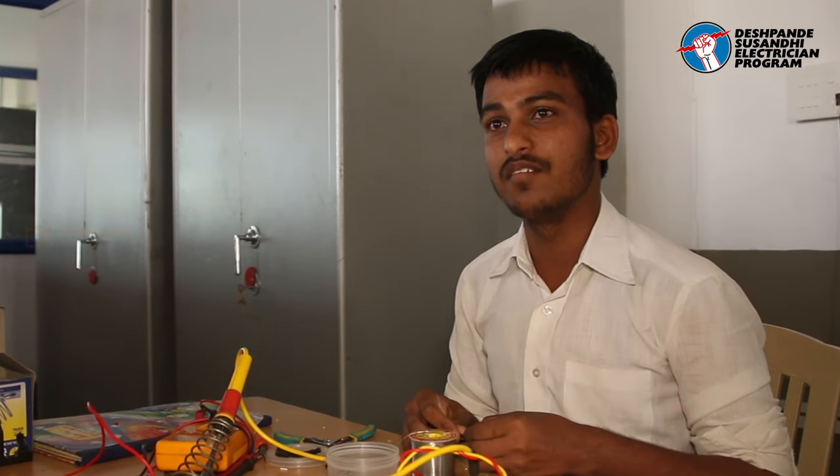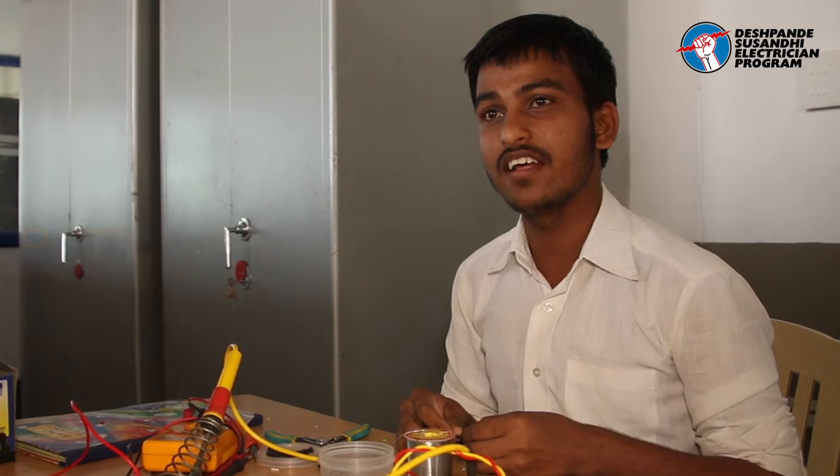Hi, I am Sangmesh. I am working in Nanofix for the past two years. I am a DSAP co-ord first fellow, working here as an electrical supervisor.